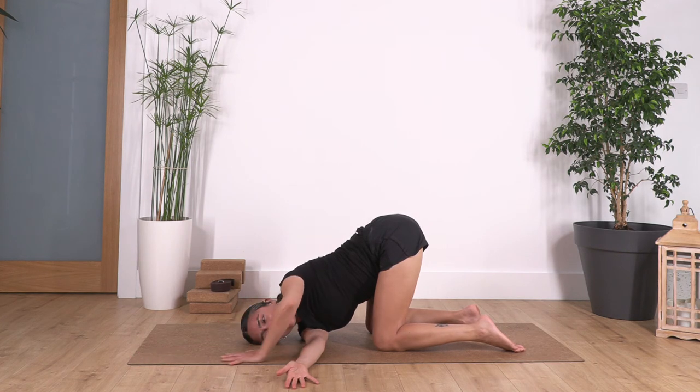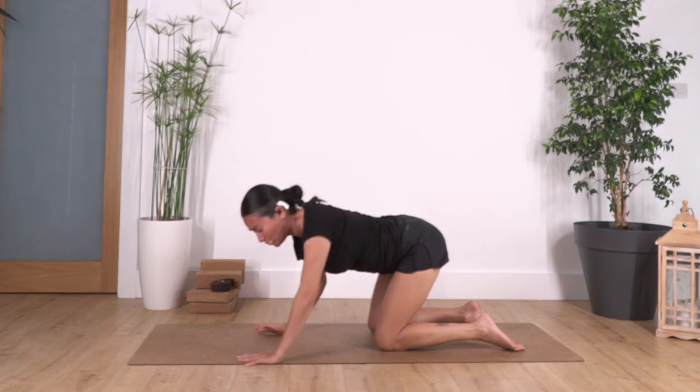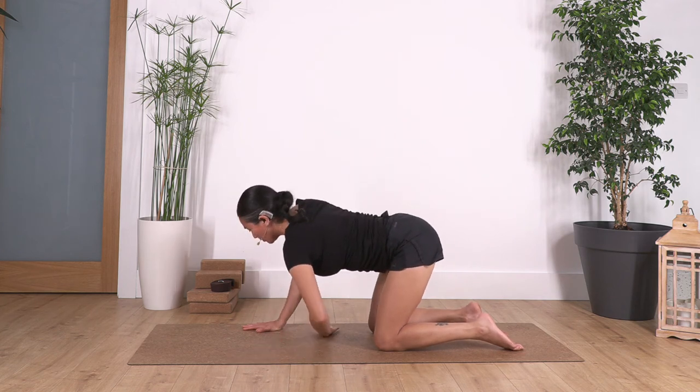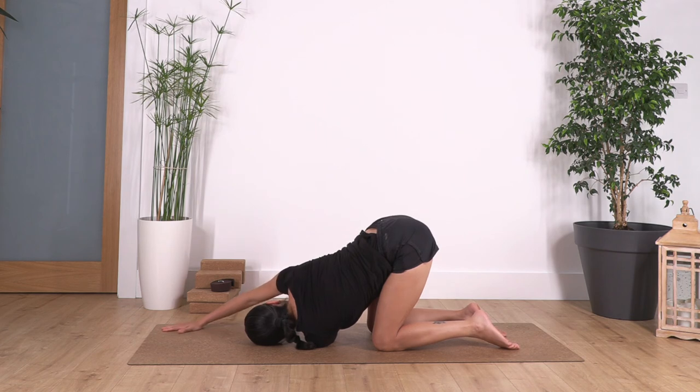Bend your left arm, push your left hand down, and come back onto all fours. Let's go on to the other side: bring your left arm under, shoulder on the ground, and slide the right hand forward.